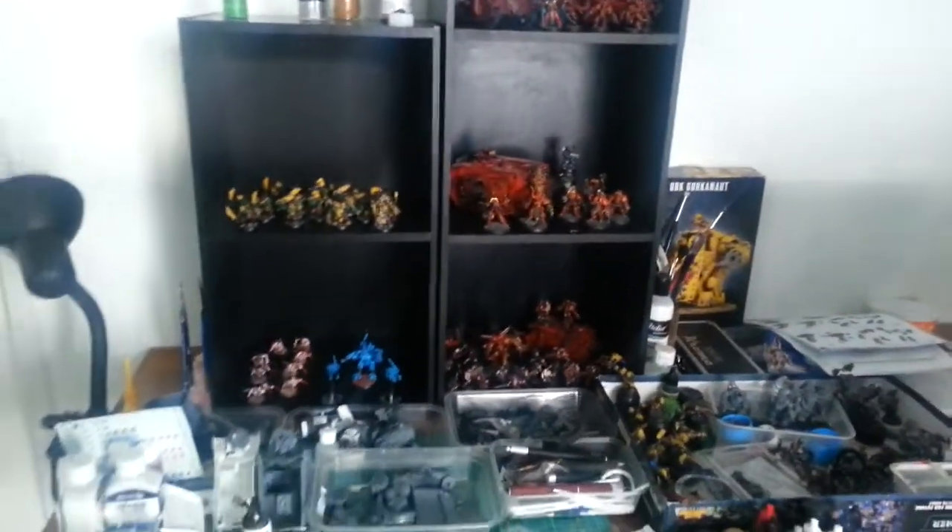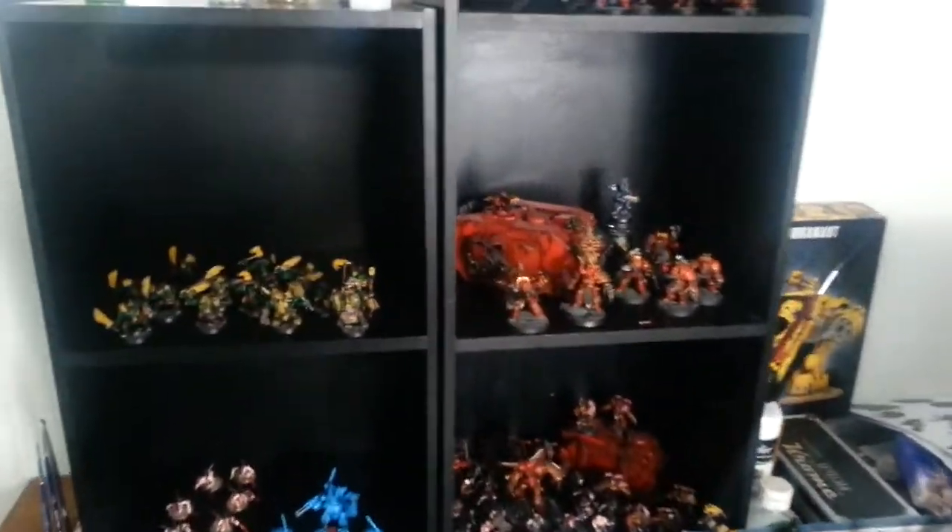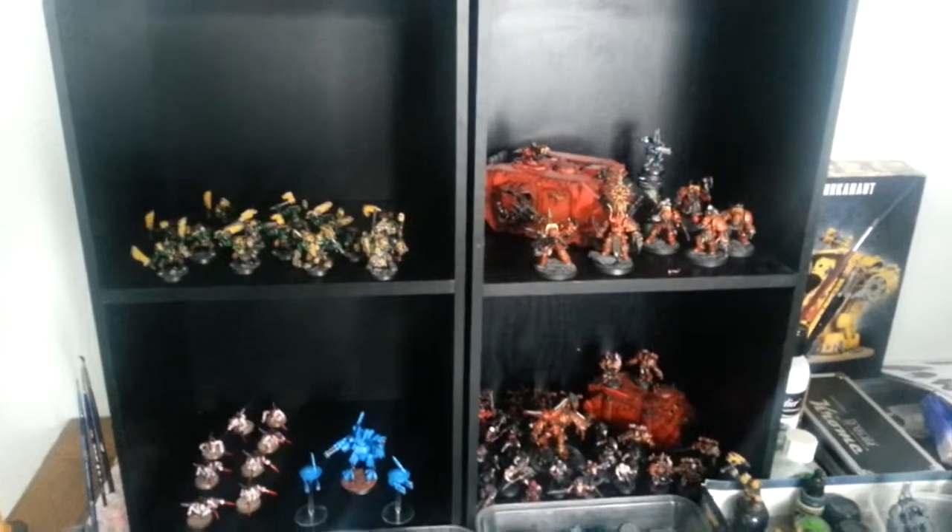I thought I'd show you my setup — kitchen table sort of thing. Some shelves in the back with my models that I've completed.